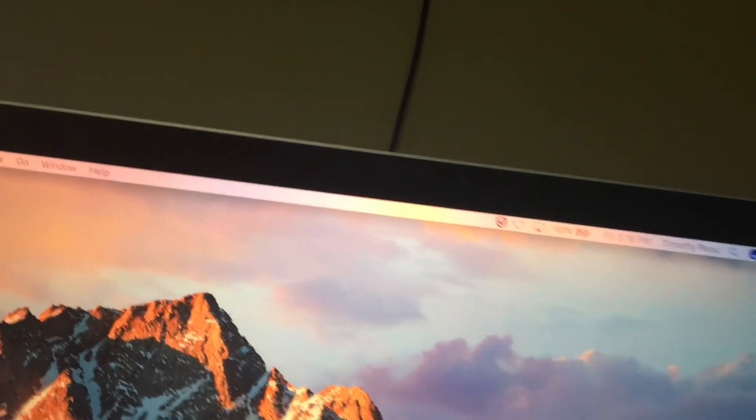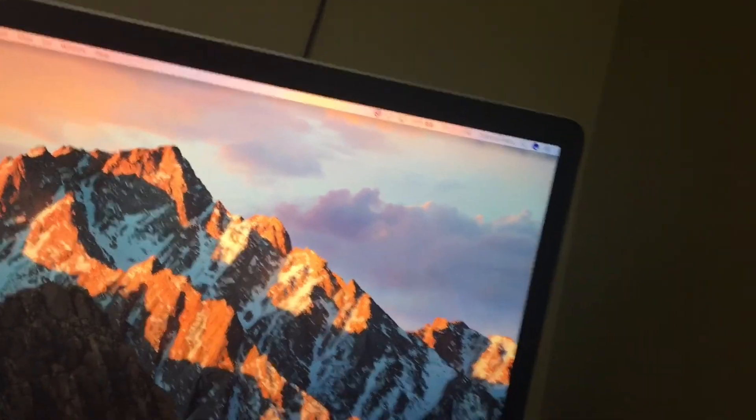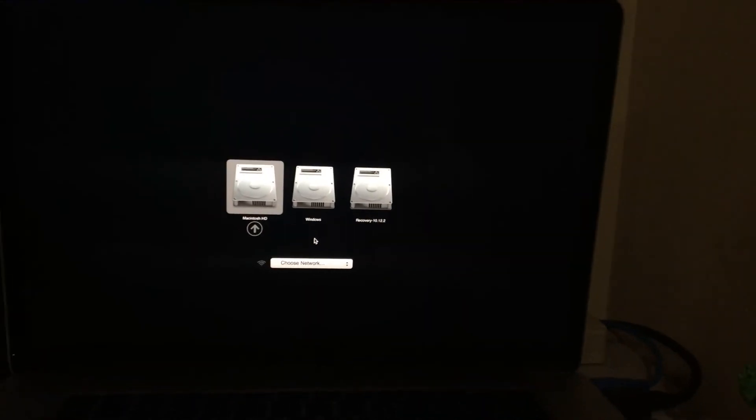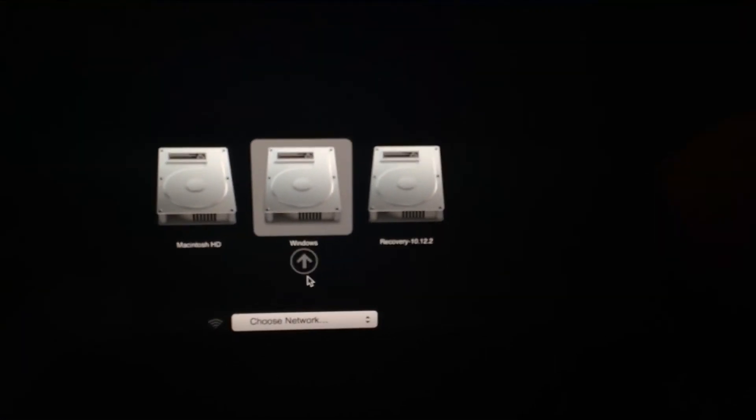Now let's go ahead and boot into Windows and show you the speed differences. I'm back on the boot menu. I'm going to select Windows, so let me put the camera down again and do the same thing we did on OS X. Three, two, one.